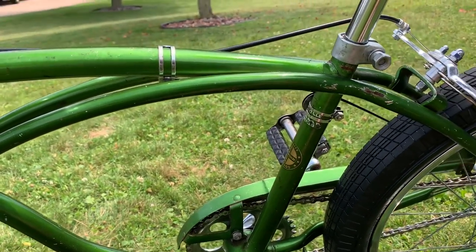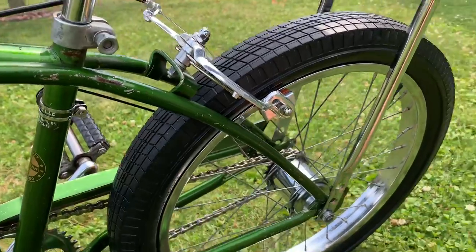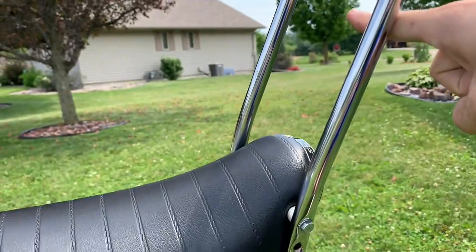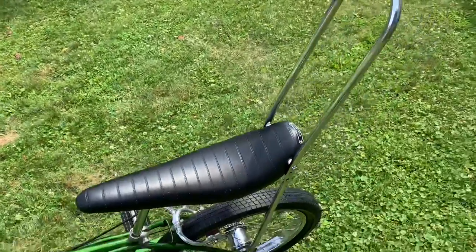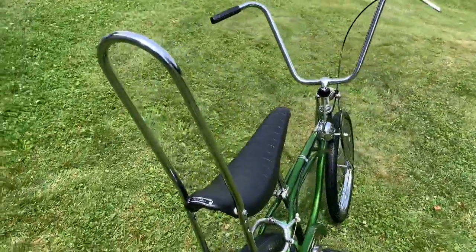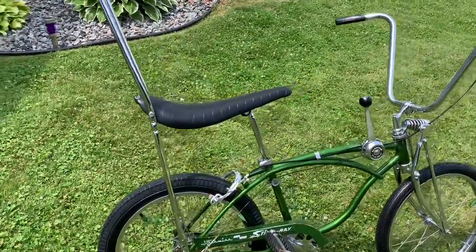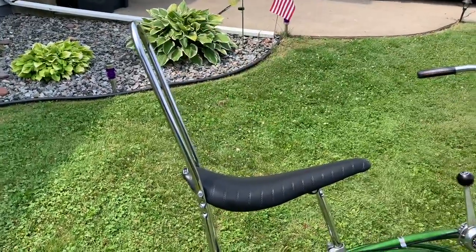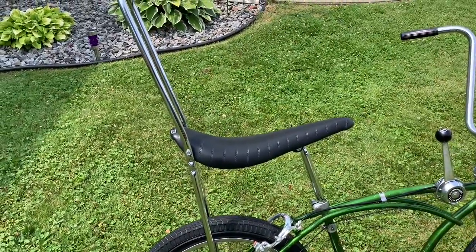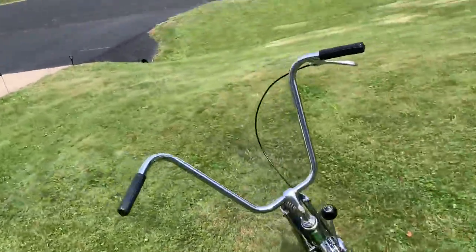This bike would have originally had a clamp-on style sissy bar that would have mounted right here and would have come up to about this high with the loop. This is an aftermarket accessory sissy bar — a lot of kids would run these back in the '60s and '70s just because it looks cool and you can kind of lean back on it. Now on these bikes with a shift stick and a tall sissy bar, it can be kind of difficult to get on without hitting your foot on something, so you've got to be a little bit careful.